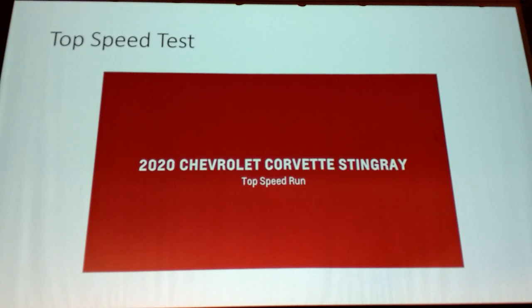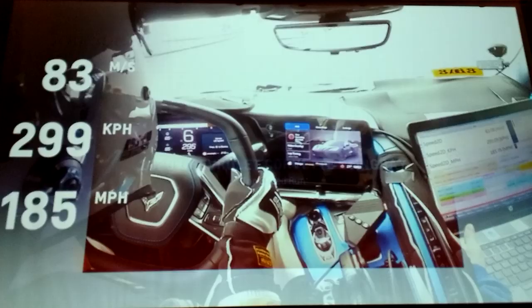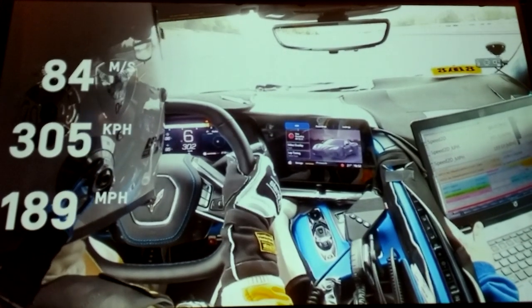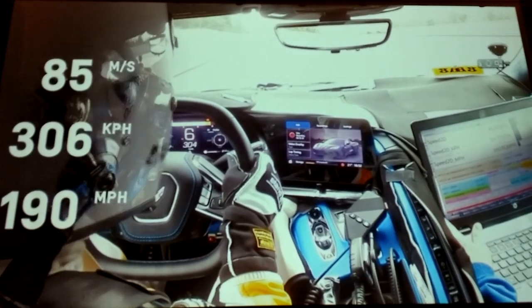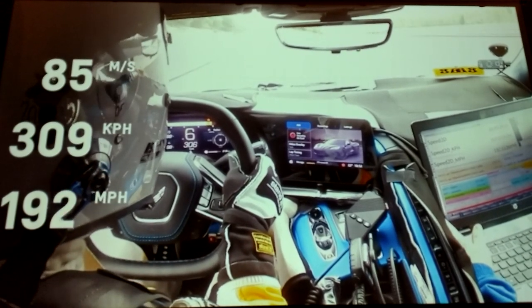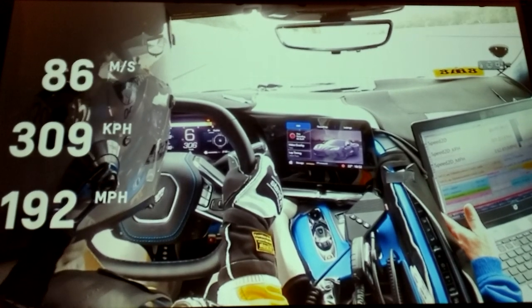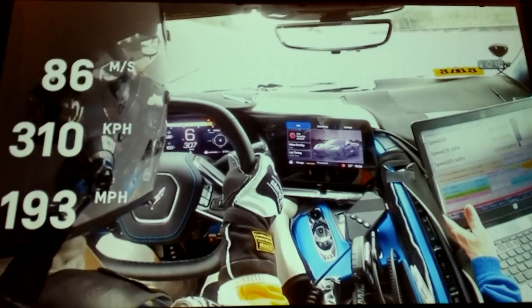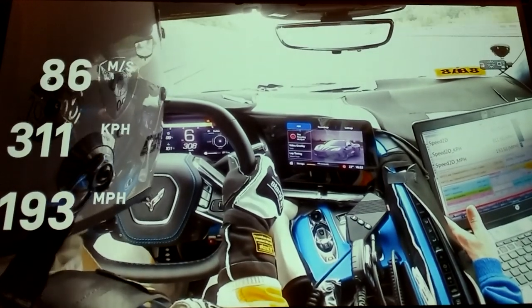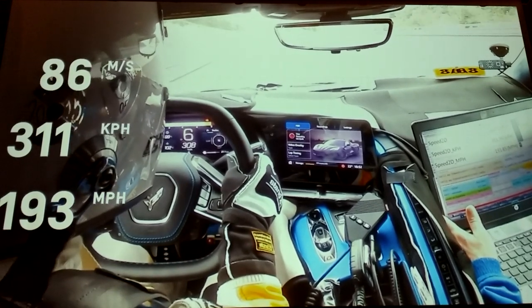We announced our top speed of 194 miles an hour but didn't put out a video — so we're going to show you that run now. This was done at Kappenberg, Germany — a level track where we've done our top speed runs for many generations of cars. Unlike a lot of manufacturers who just run a straight line and post whatever top speed they see, that's not really the right way to do it. We always do it the right way: a flying mile, averaging the speed for an entire mile, done in both directions to account for wind, because you typically see pretty different speeds depending on which way you're going.